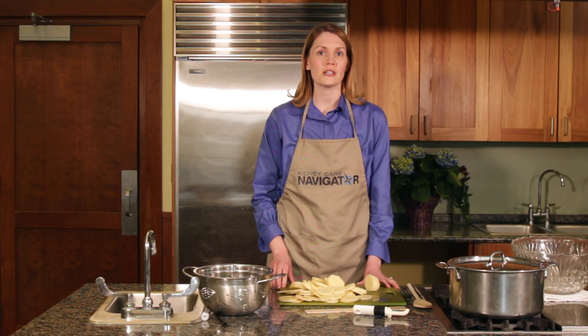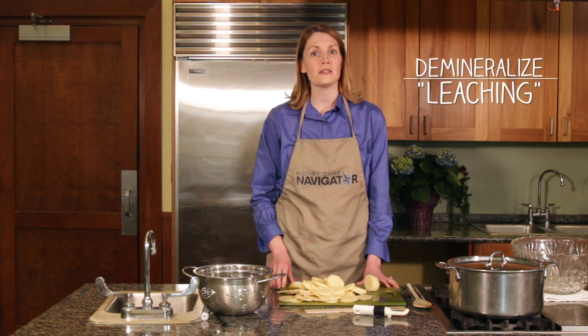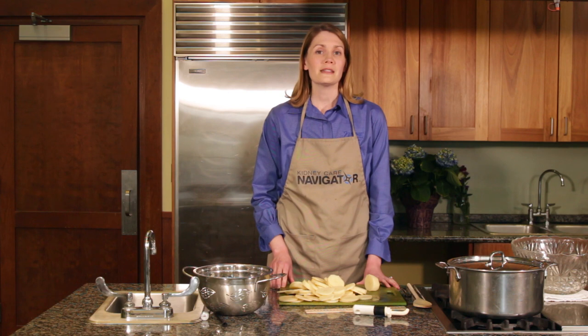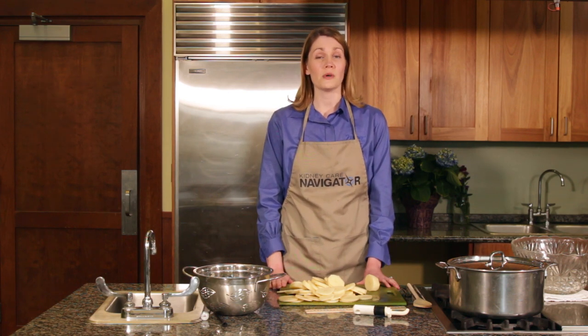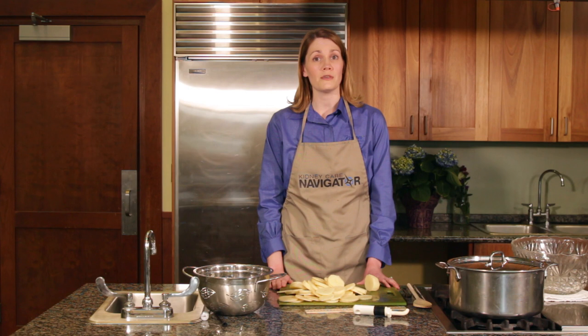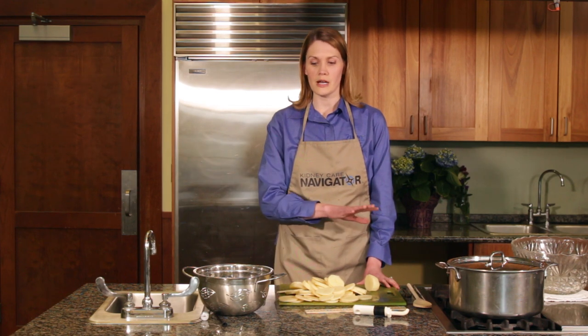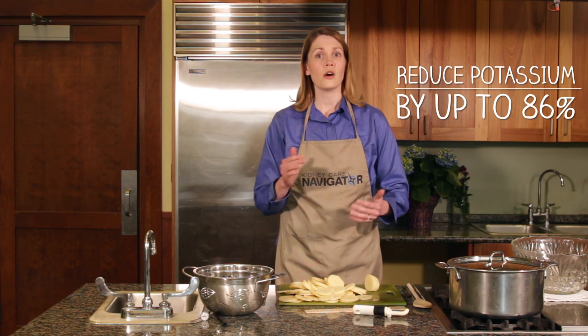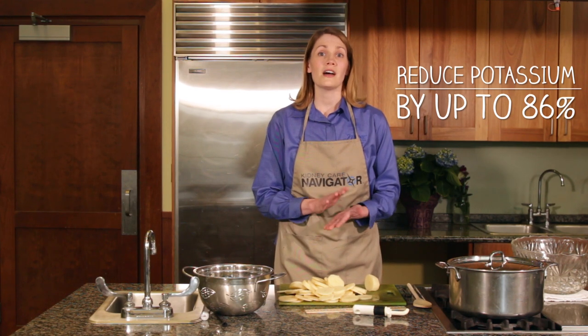These are step-by-step instructions on what to do to demineralize your potatoes, which is the same as leaching. This process takes over 16 hours, so you want to give yourself plenty of time — it's best to start it the night before. If you do this process exactly, you can pull off over 86% of the potassium.